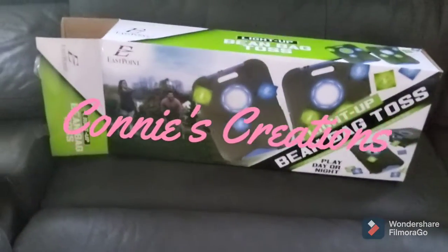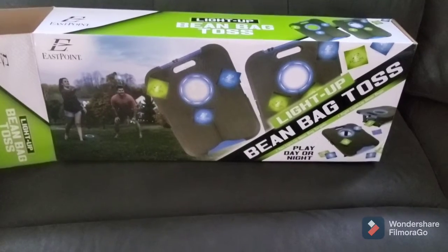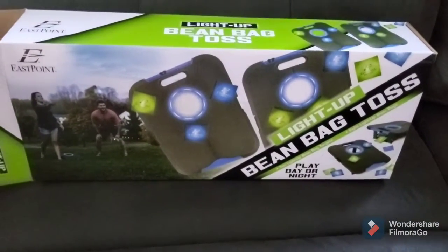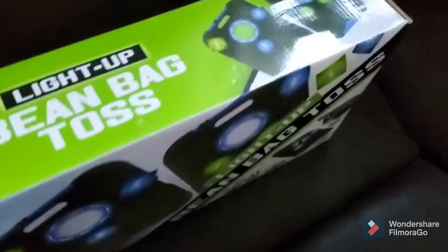I wanted to come and share this Bean Bag Toss that I just purchased tonight at Walmart. It says play day or night because it lights up. I got this for Mr. Julian, in case you see it and like it and would like to get one for your family.